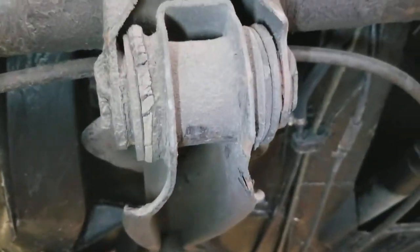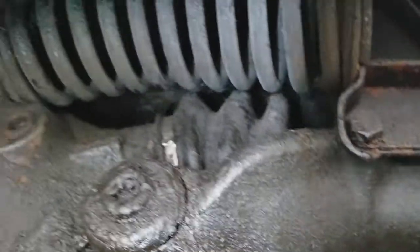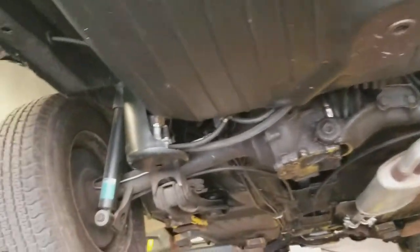The fuel delivery system is clean and the spring is in good shape. You can see the underbody is well maintained with very little rust here.